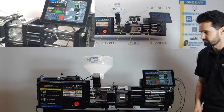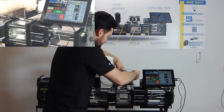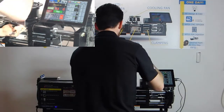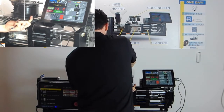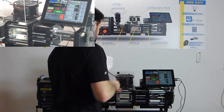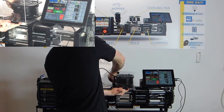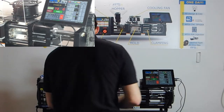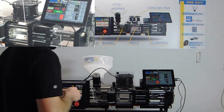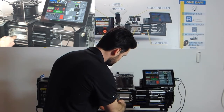We're almost ready to start injecting plastic — just a couple more things. First, reinstall the fan assembly cover with just two nuts — finger tight is okay. And finally, reinstall the temperature sensor bolt on the bottom left of the mold.